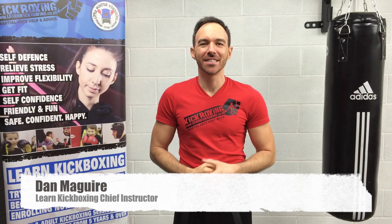Hi everyone, Dan McGuire here and this is another learn kickboxing tutorial. In today's video we're going to be looking at the spinning hook kick.